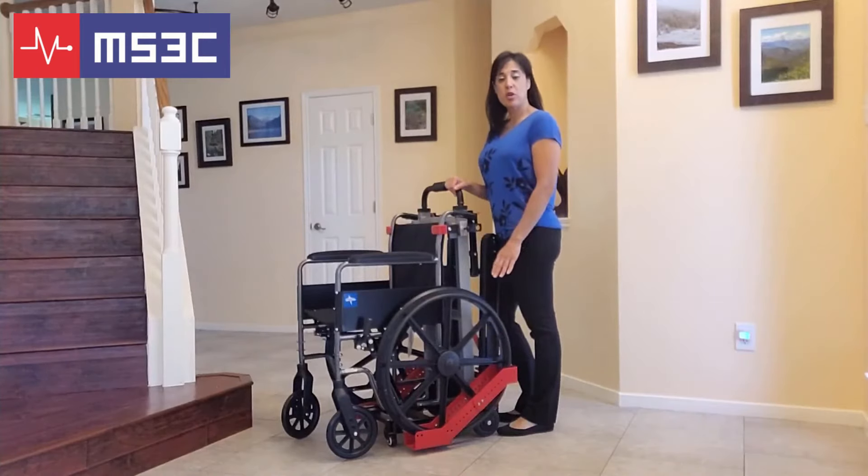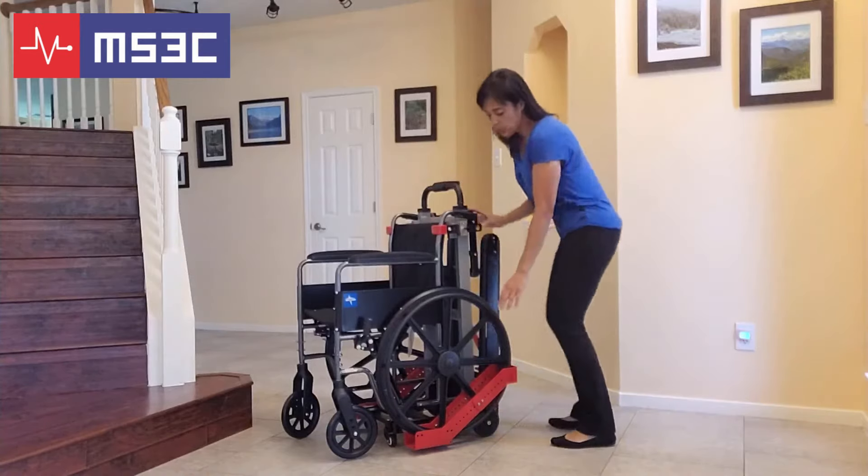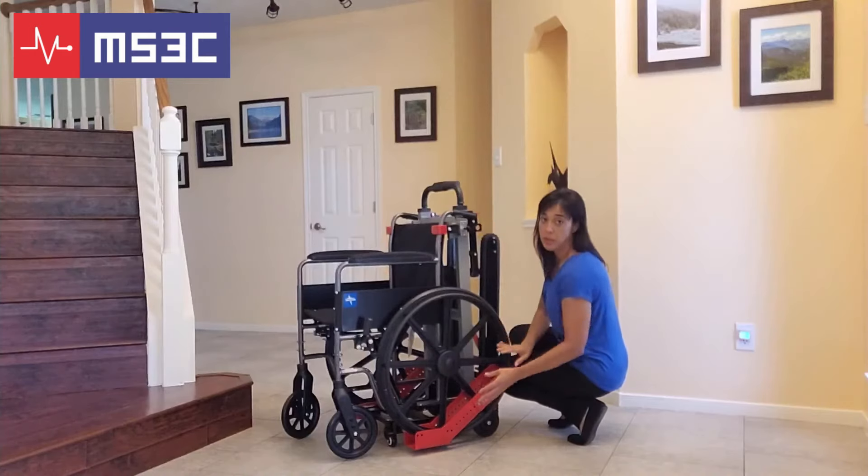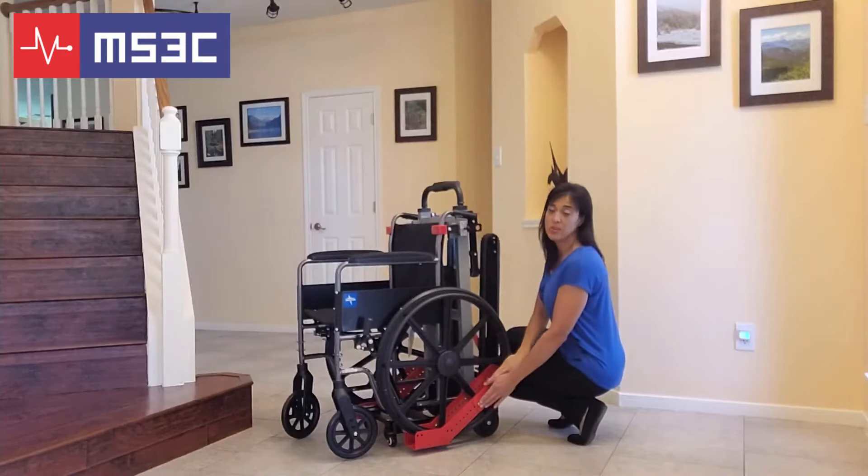The wheel supports on this trolley are also adjustable. We recommend at least a 14 inch wheel, and it can accommodate up to a normal standard wheelchair wheel. To adjust this track, you will simply remove the four bolts on each slide. You can adjust it up or down, and then re-insert the bolts and tighten.